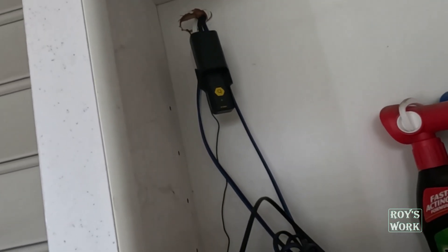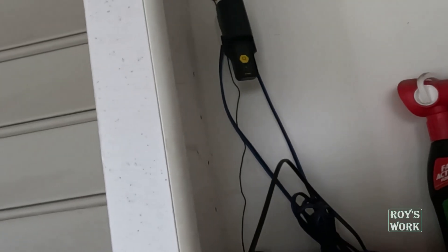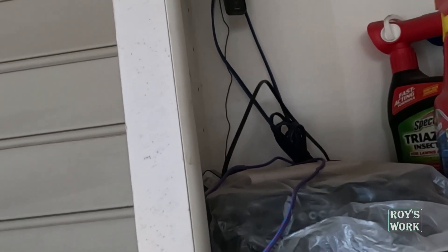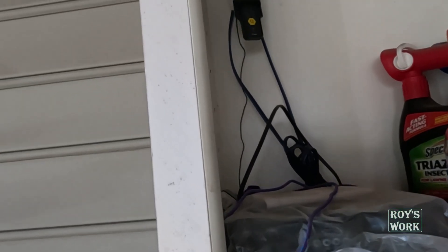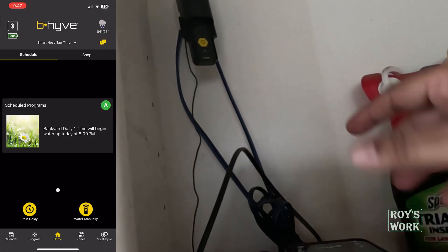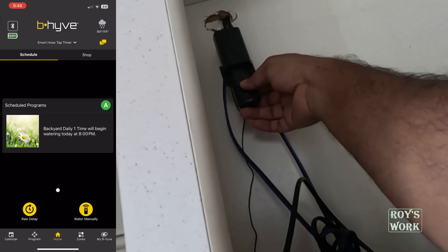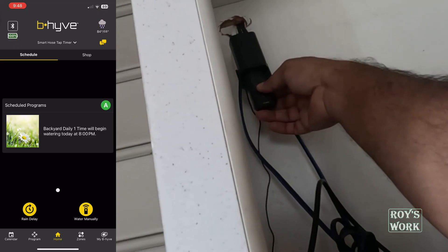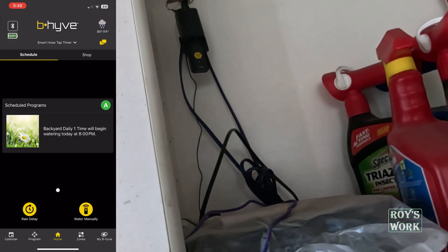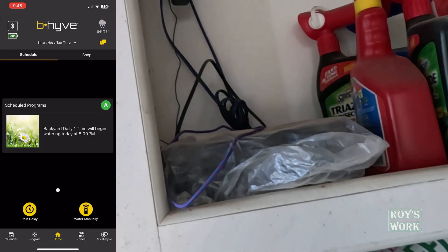I just connected the hub to power — you can see the blue light is flashing. Initially I thought it was in pairing mode but it was not, so I had to put it into pairing mode manually. Now it is in pairing mode and I have to add a device in the app.